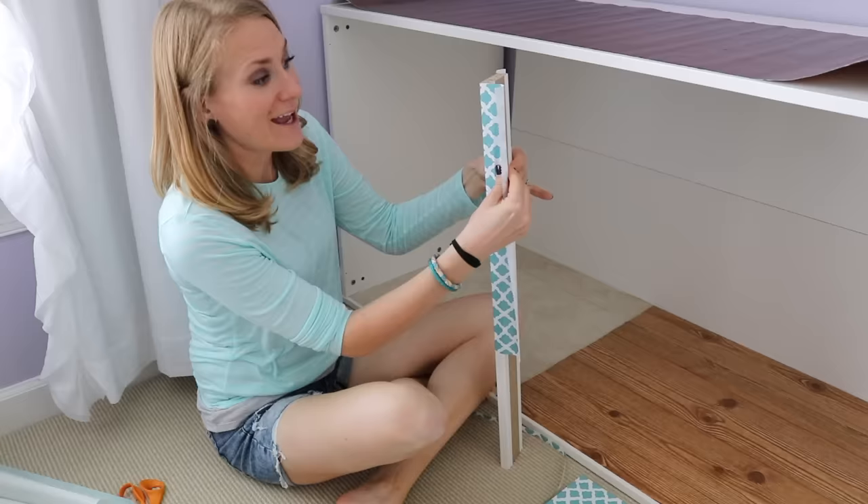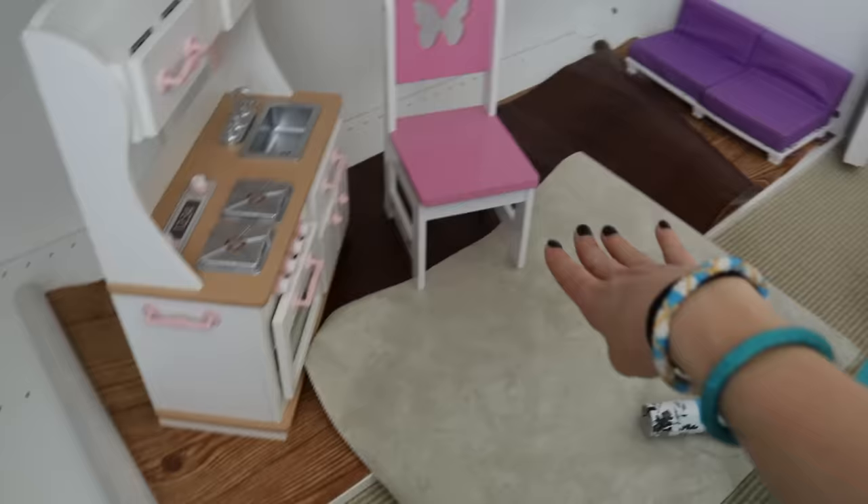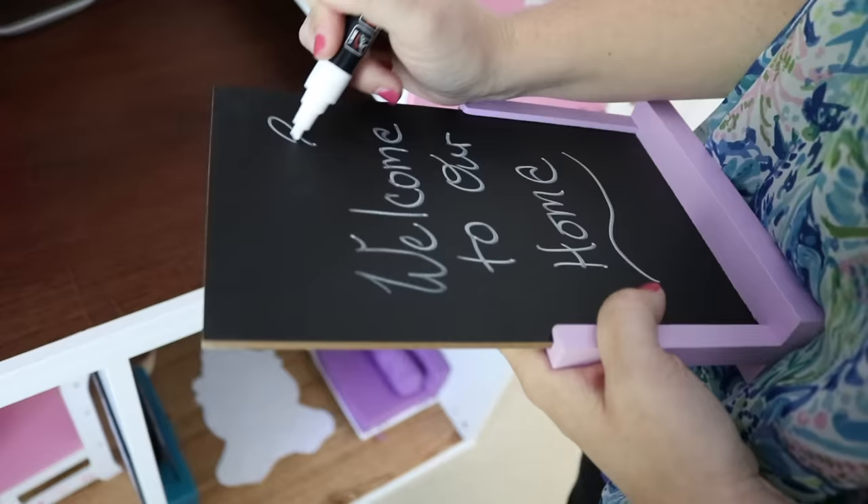Hey guys, if you or your kids love American Girl Dolls, you're in the right place. Today we are making a giant DIY dollhouse on a budget using Ikea hacks and dollar store ideas. I can't wait for this video.